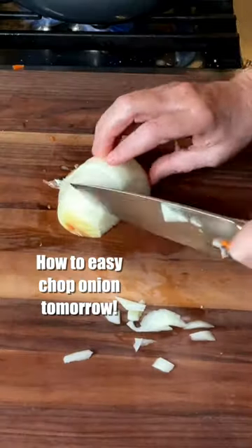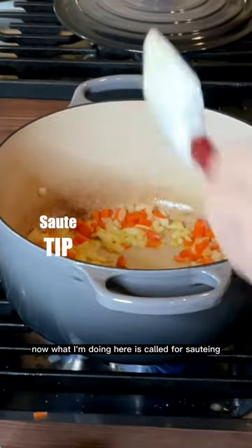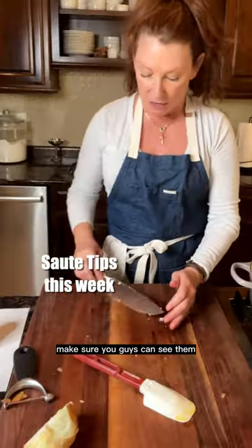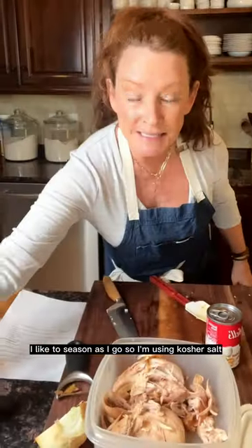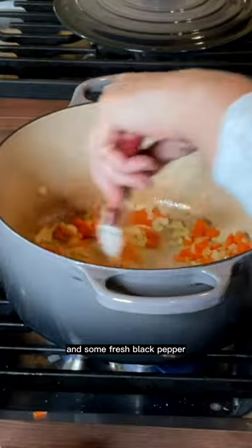So I'm going to chop one onion and add these onions right in. Now what I'm doing here is called sautéing. I'm going to cook until soft. I like to season as I go, so I'm using kosher salt — just giving a good pinch here — and some fresh black pepper.